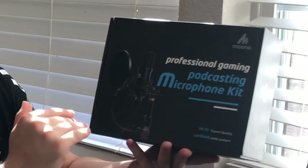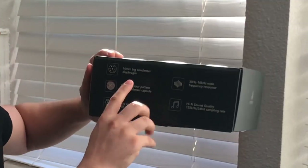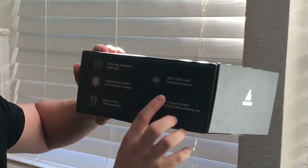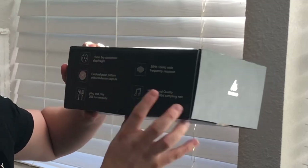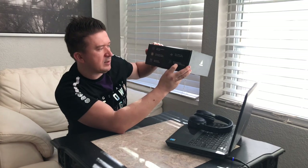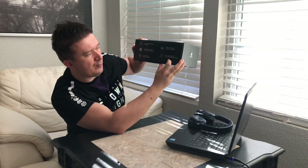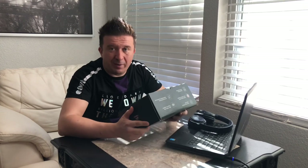It's a professional gaming and podcasting microphone kit with hi-fi sound quality and a cardioid polar pattern. It does say over here that it's a 60-millimeter big condenser diaphragm, cardioid polar pattern with condenser capsule, plug-and-play USB connectivity, 30 Hz up to 60 kHz wide frequency response, hi-fi sound quality, and 192 kHz / 24-bit sampling rate.